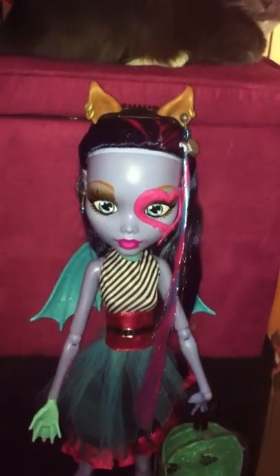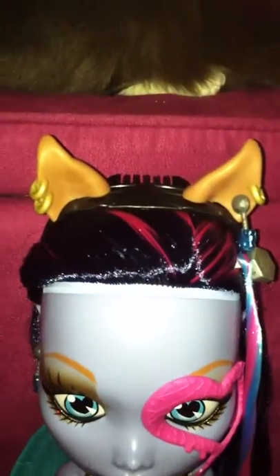Review on the giant Monster High dolls that were 50 bucks at Walmart. You get this little headband, and this is a hair clip with a hair extension attached to it.